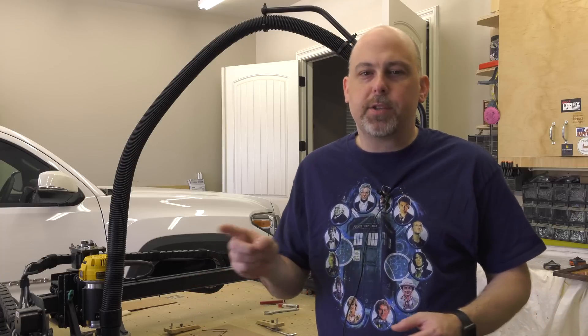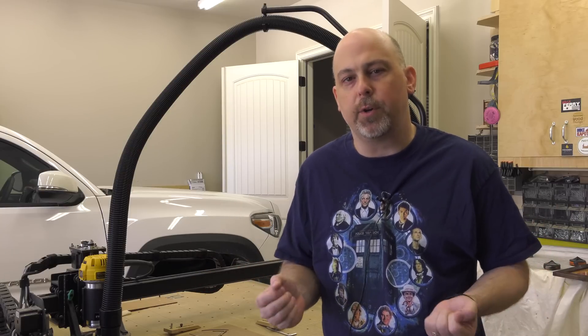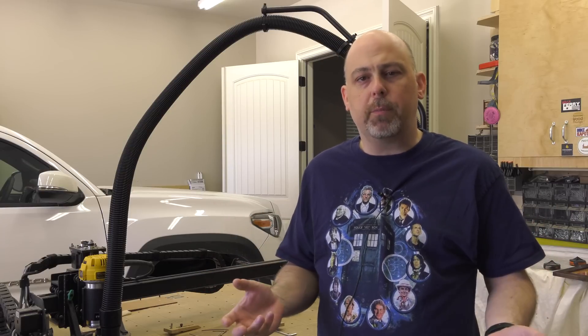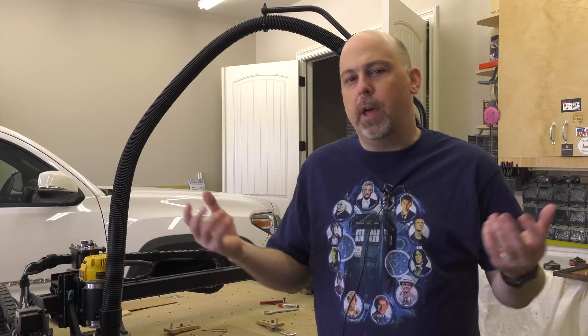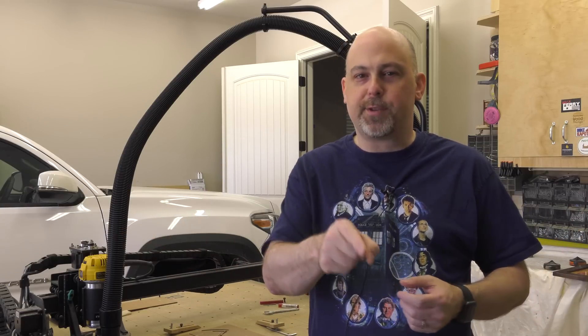Hey guys, it's Mike from the Geek Pub. The team over at Inventables contacted me and said they'd like to send me the latest version of the X-Carve with all of the upgrades, including the X-Controller. The only thing they asked in return is that I give it an honest review. So this is my honest review.